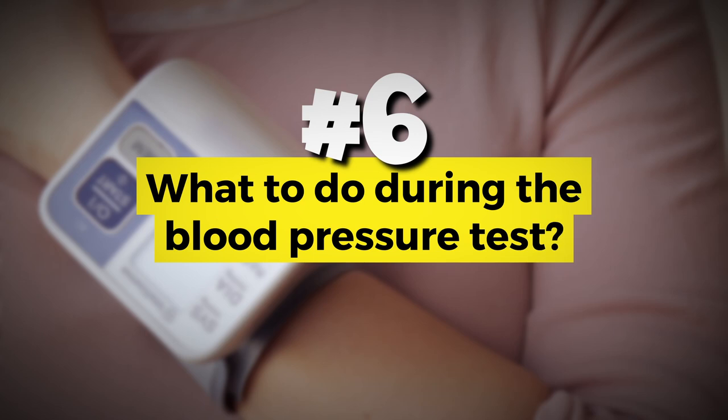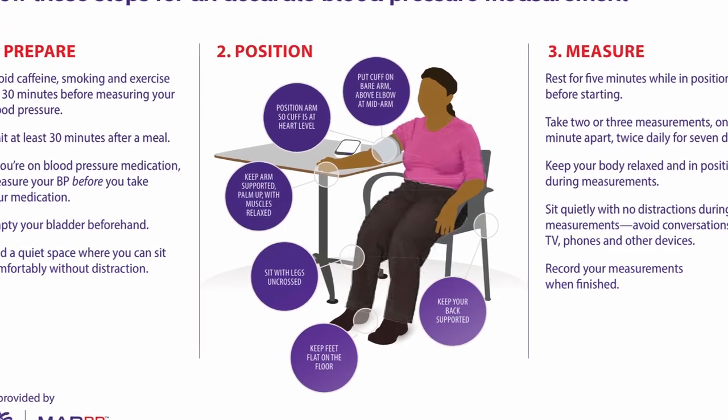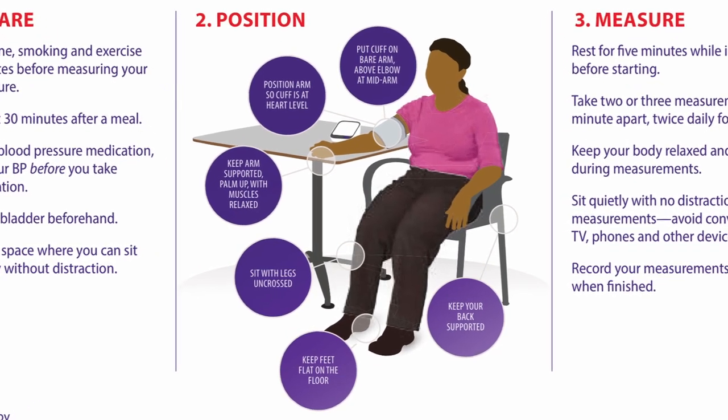During the test, sit restfully in a chair for five minutes before taking your blood pressure — not watching TV, not looking at your phone, not talking. Just relax and rest. Physical activity and stress can elevate your blood pressure by four to eleven millimeters of mercury. Sit with your legs and back supported in the chair, feet flat on the floor, and your back against the back of the chair with no gap.